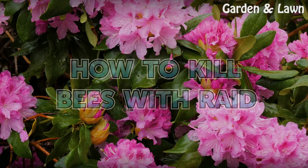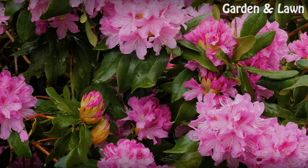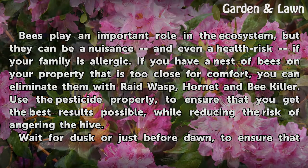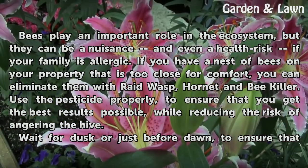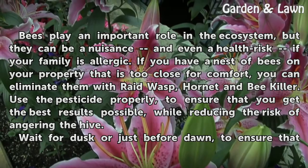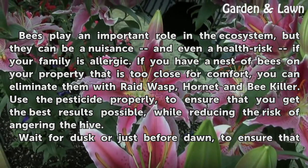How To Kill Bees With Raid. Bees play an important role in the ecosystem, but they can be a nuisance and even a health risk if your family is allergic. If you have a nest of bees on your property that is too close for comfort, you can eliminate them with Raid Wasp, Hornet, and Bee Killer. Use the pesticide properly to ensure that you get the best results possible while reducing the risk of angering the hive.